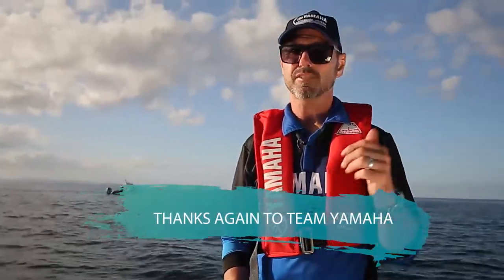So go and give softbaiting a go. Thanks for listening — I'm Scott from New Zealand Fishing World. Look forward to catching you next time.